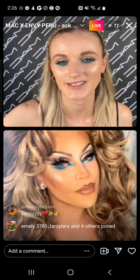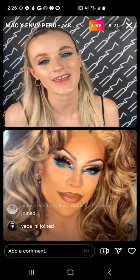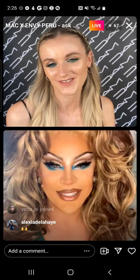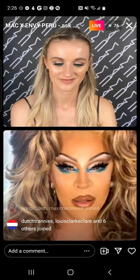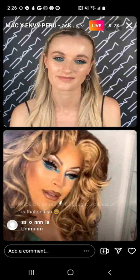For anybody in the Netherlands, you can see Envy this Friday in-store at Douglas Lijnbaan in Rotterdam from 12 till 2. You can meet her, have your picture taken, and see the collection firsthand. If you want to see her perform, there's the residency at the Harbour Club in Amsterdam, and starting October there will be a new Rotterdam drag show — so those are the two venues.